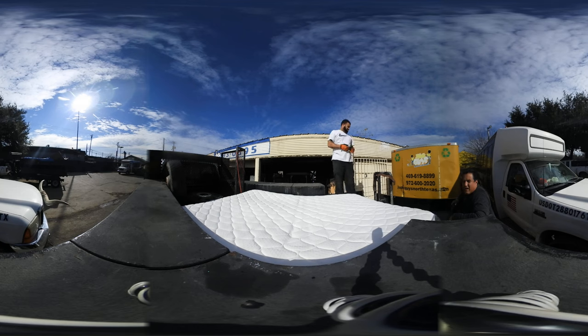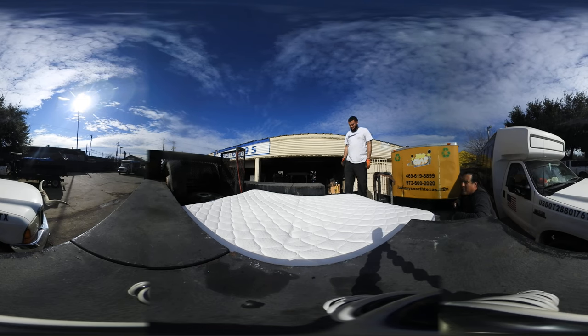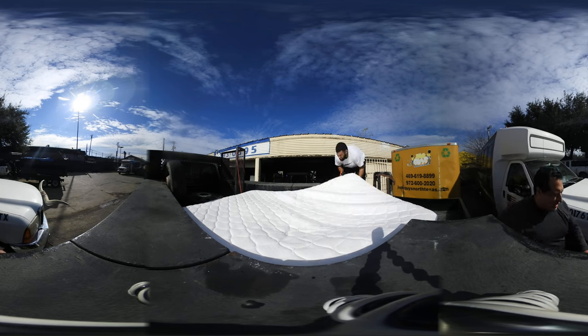All right, we got a mattress. You can see it — it's right there on the ground, guys. This is how to remove a mattress out of a truck. Yeah, people don't know how to do that, man. The proper way. So here we go. Johnny, show them how to do it.